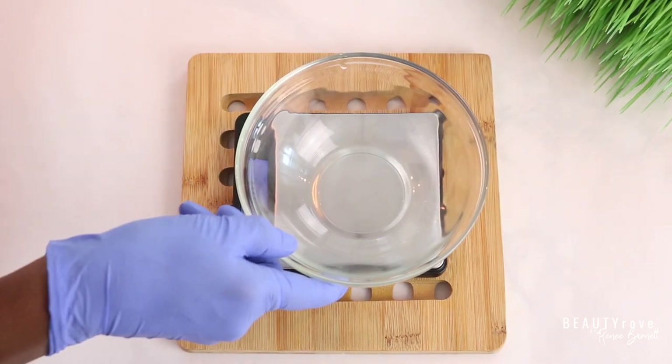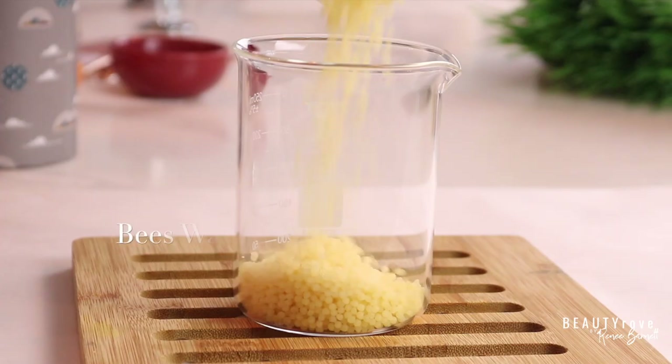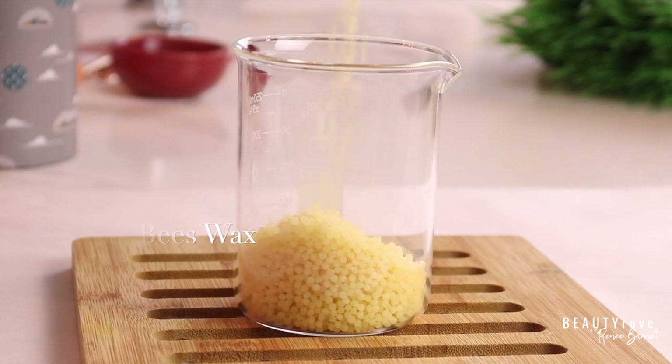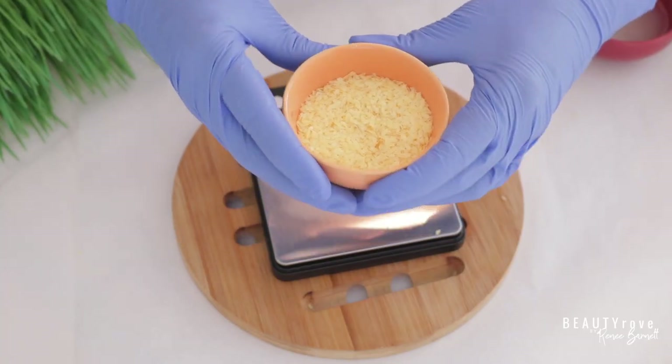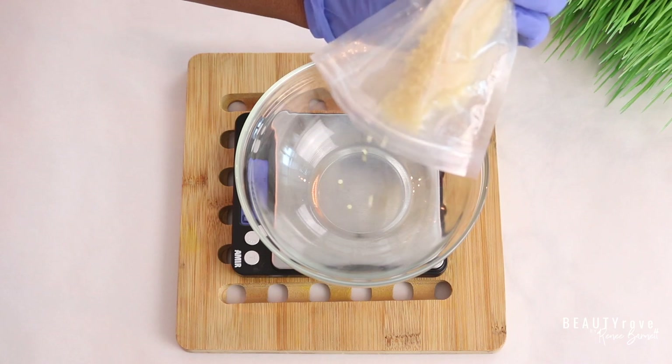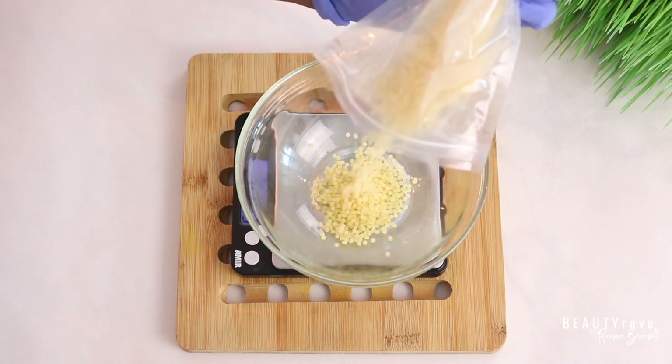I'm going to tare the scale and place my bowl on top for the beeswax. If you don't want to use beeswax, you can always use candelilla wax — that's an excellent substitute. I'm measuring out 0.8 ounces of beeswax.